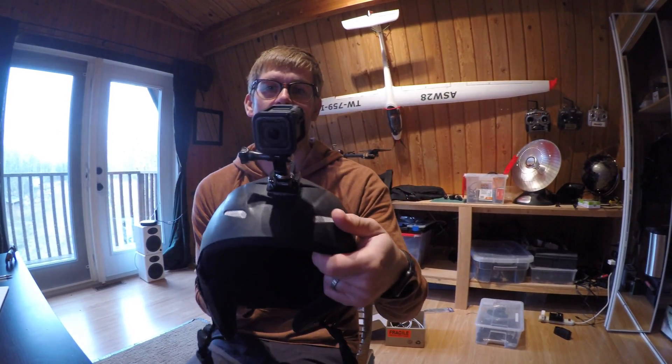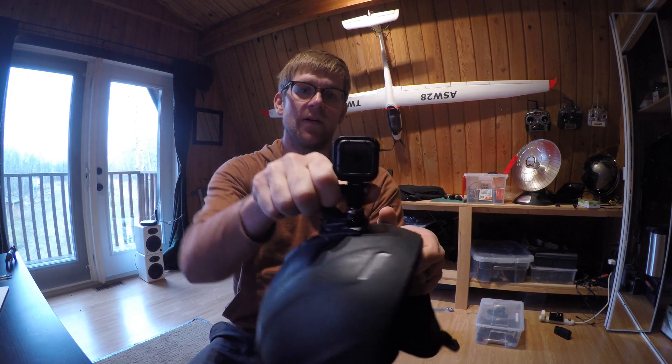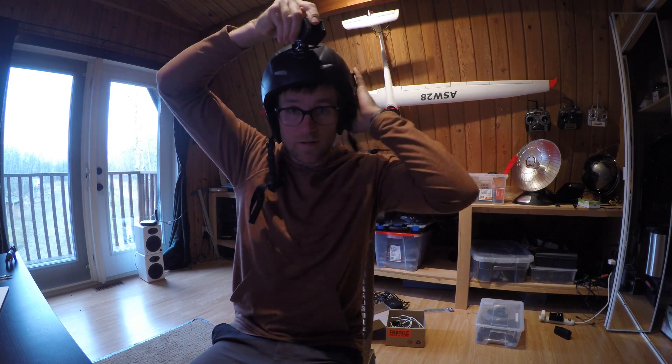Here you can see on my paragliding helmet I've got this new swivel mount, so you can actually twist the camera around. It's the only mount that lets you do this.